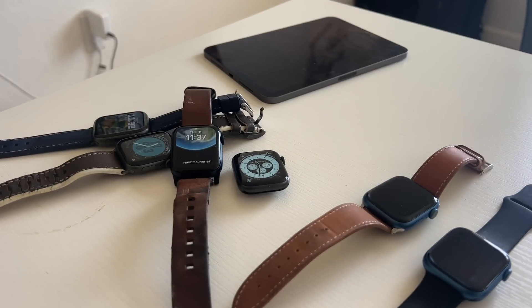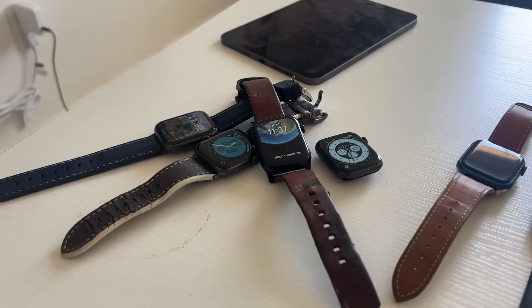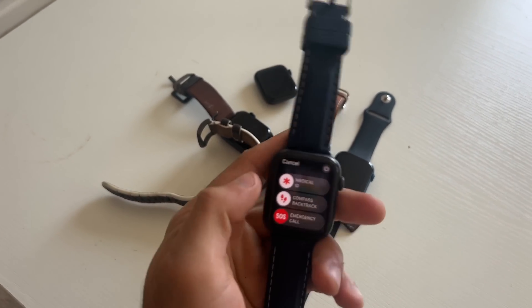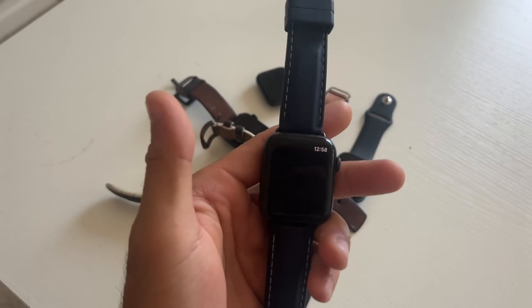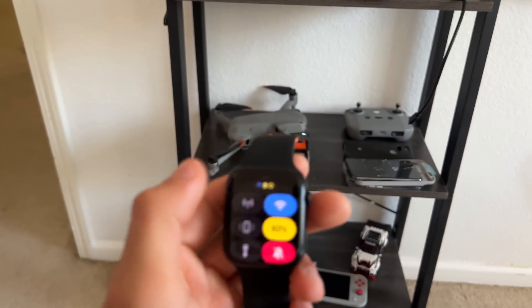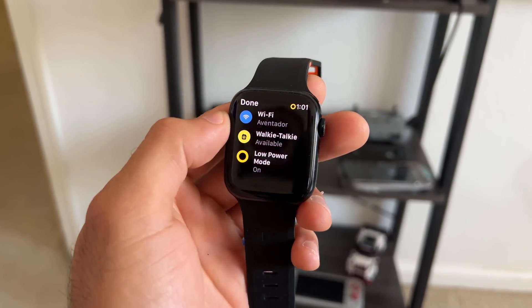With the release of watchOS 9, this gave us capabilities and new features that weren't really expected, because it supports every single Apple Watch that supports watchOS 9 — like the Apple Watch SE, Apple Watch 4 and newer, so Apple Watch 5, 6, and 7. In addition, it also gave us access to a new low power mode.